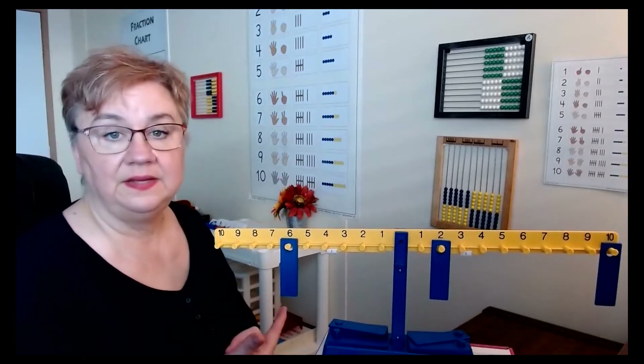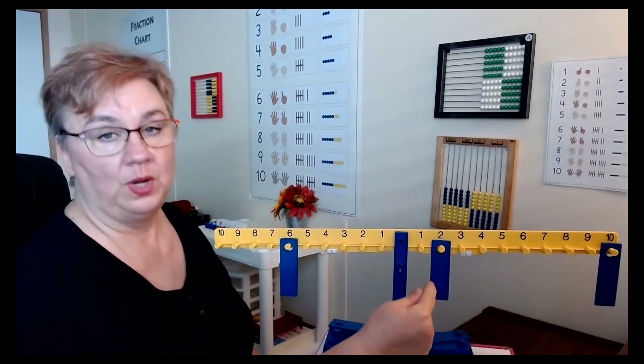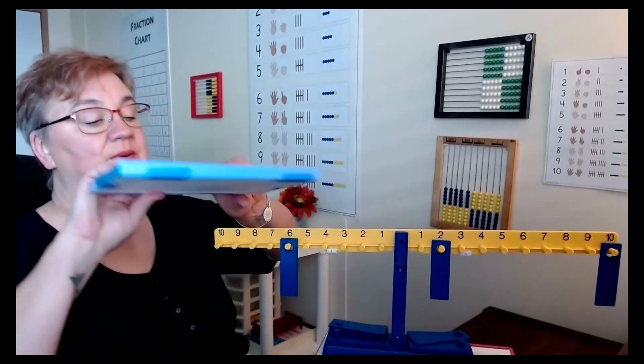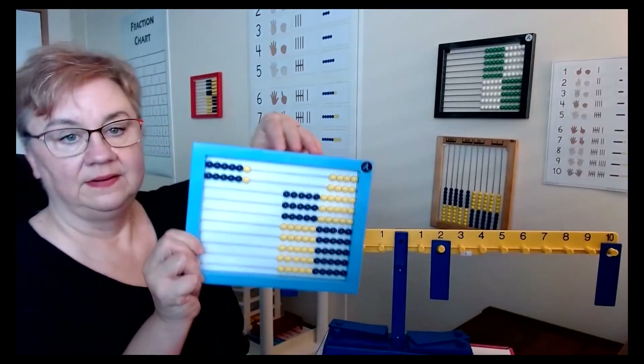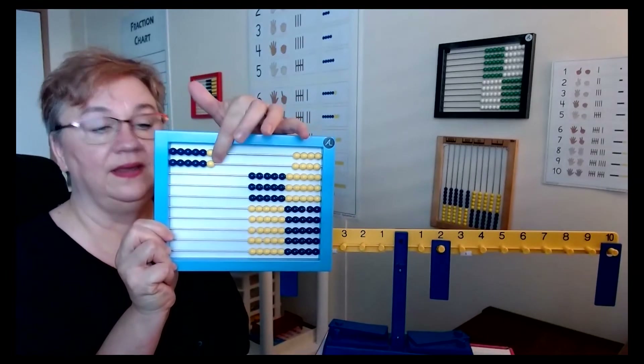They can see that two sixes is the same as one 10 and two. You can reinforce this with the abacus as well — one 10, two ones.